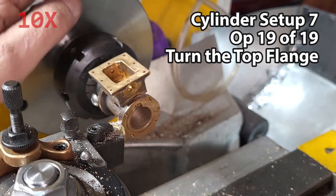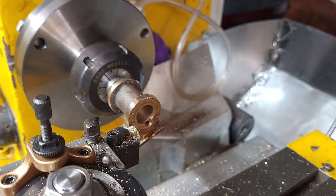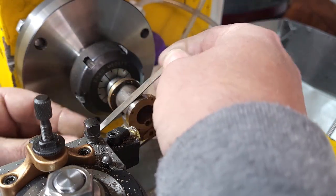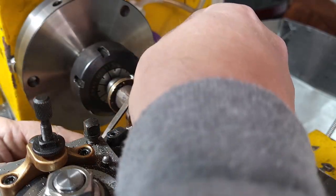My next videos are going to be a tooling upgrade, because I really think my four-jaw chuck is way too big for doing these tiny little things, so I'm going to fit myself a smaller chuck. Thanks for watching.